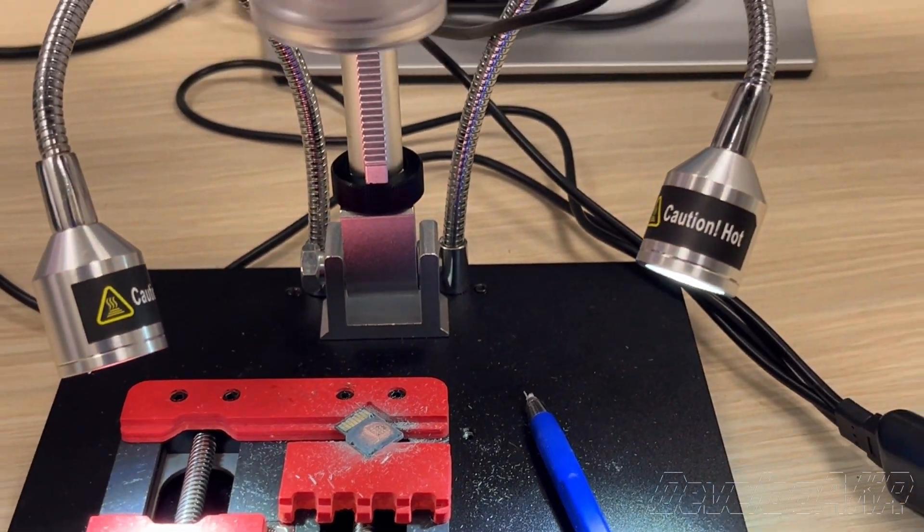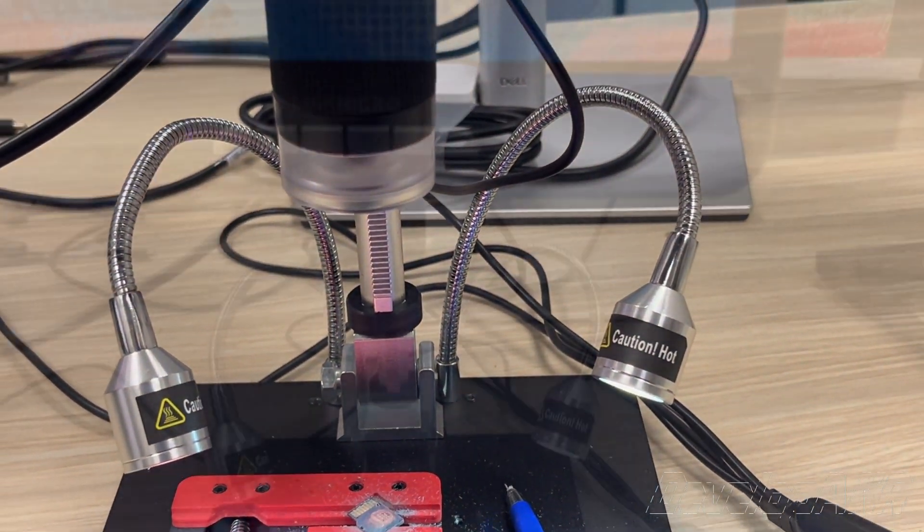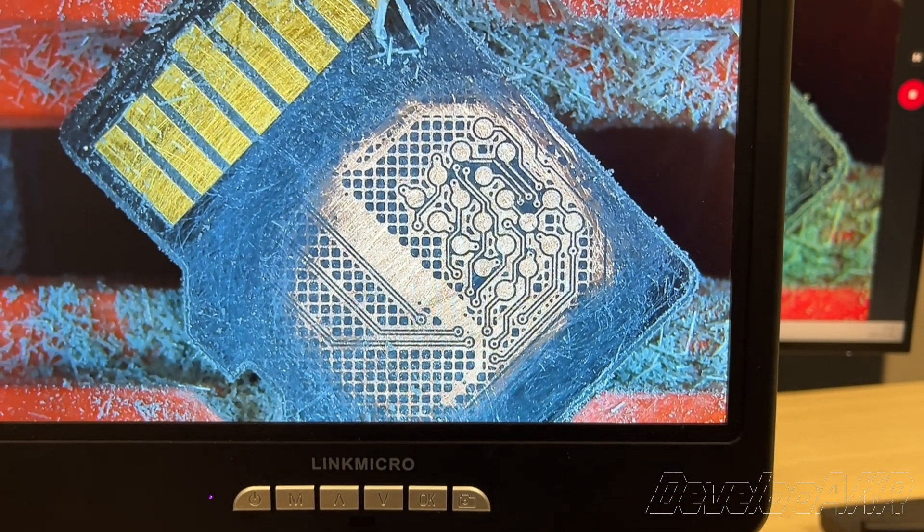Hello! Today I'd like to introduce my new tool, the LingQ Micro Digital Microscope.